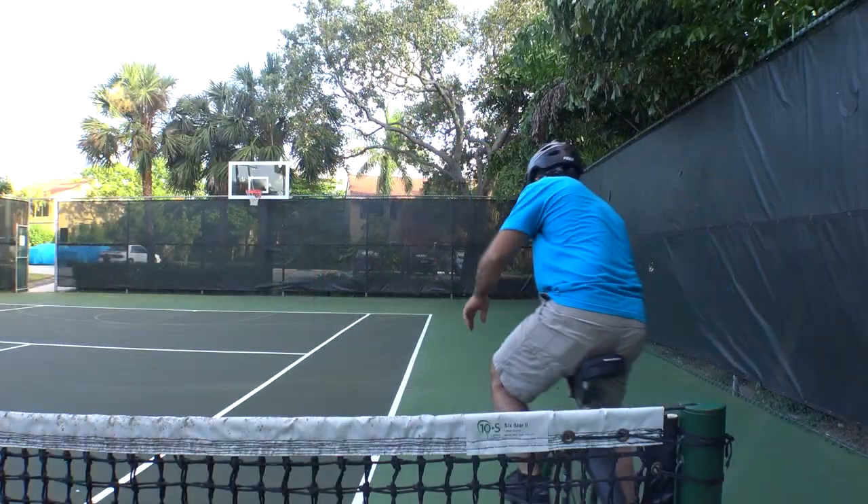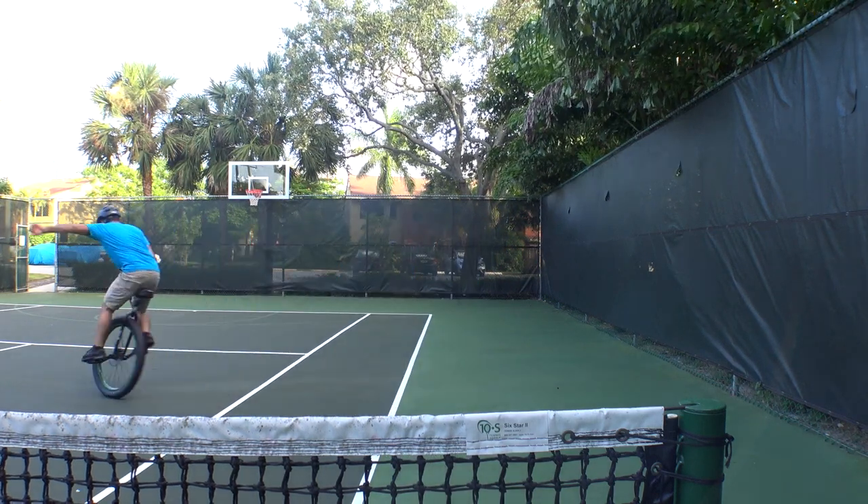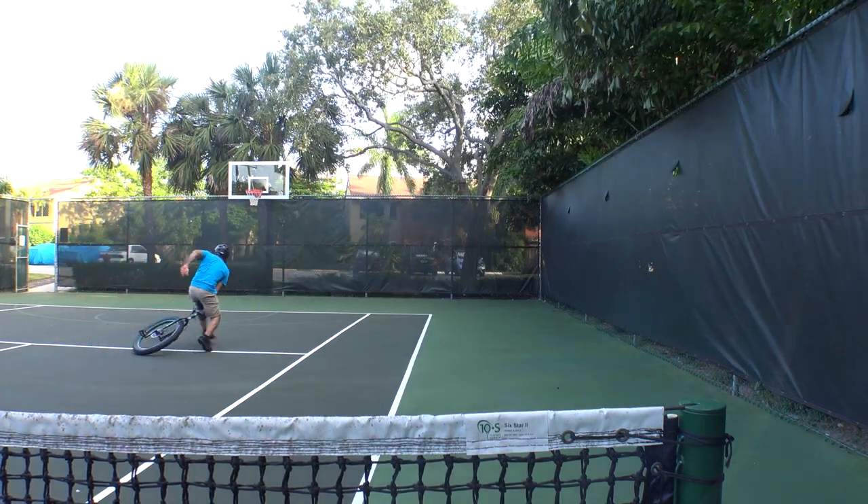As it turns out, practicing in an open space makes all the difference. Just like a bike, it's much easier to stay up when you're in motion.